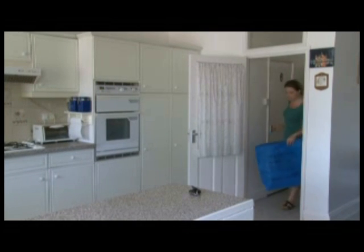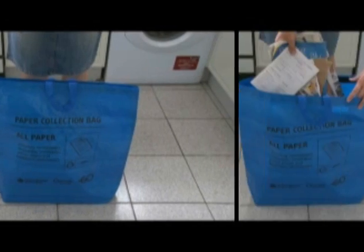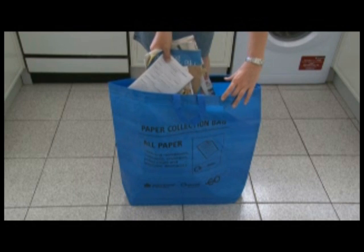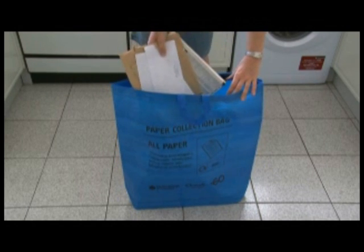This is the paper bag. You can recycle all types of paper in your paper bag including office paper, scrap paper, junk mail, pieces of paper, magazines, newspaper, catalogues, the Yellow Pages and telephone directories and envelopes.